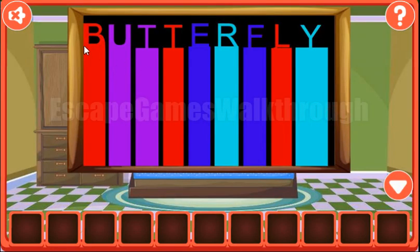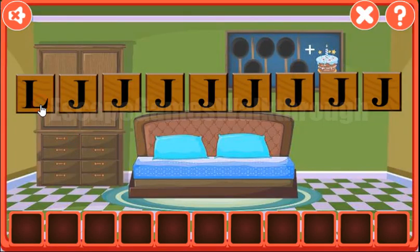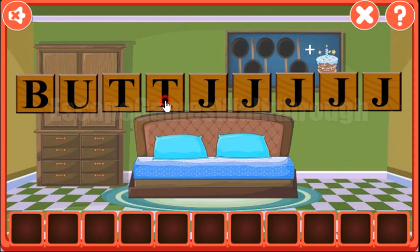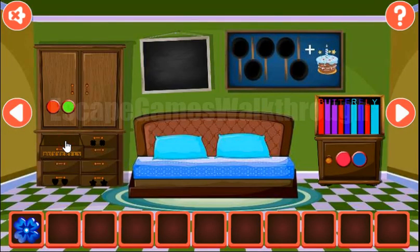The first hint we can see here is the word Waterfly. Now we need to type it here: B, U, T, T, E, R, F, L, Y. We have the flower.